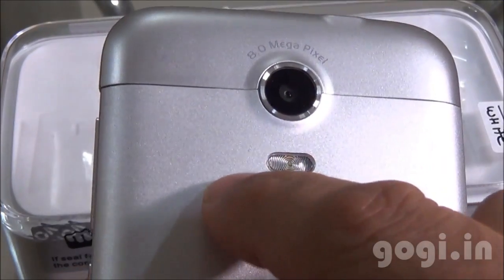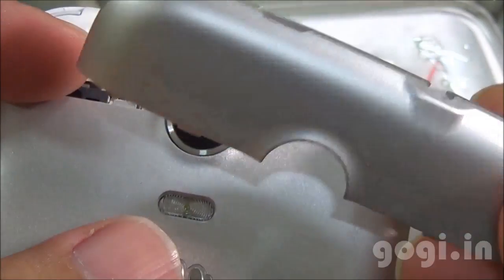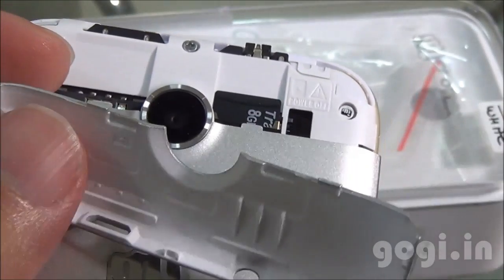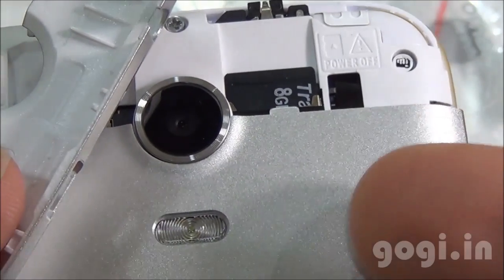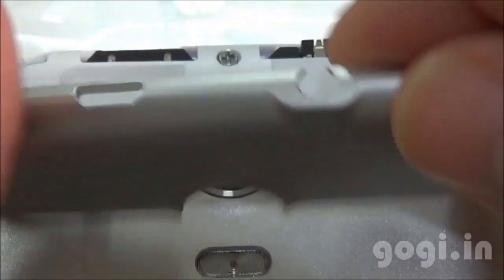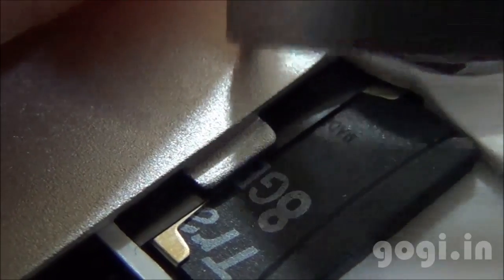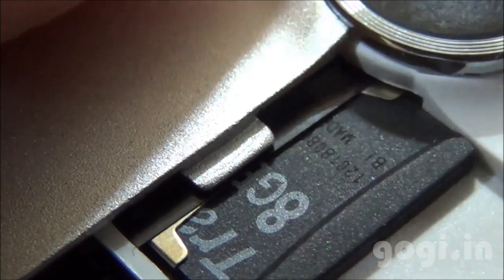The middle part is aluminum and the other parts are plastic. The Micromax website does not specifically mention that the body is made up of aluminum. The middle part does look like aluminum, and the top and bottom parts are plastic. If we look closely inside, especially at this part, it does look like aluminum.